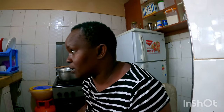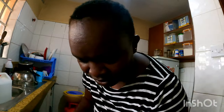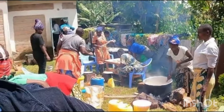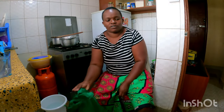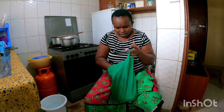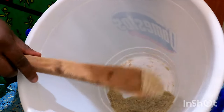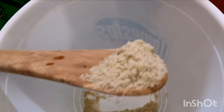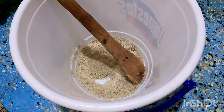This is for five liters, so you measure with the five liters container. You can even use a stick if you don't want to use your mixer. The details are here — you can see it looks like sugar.